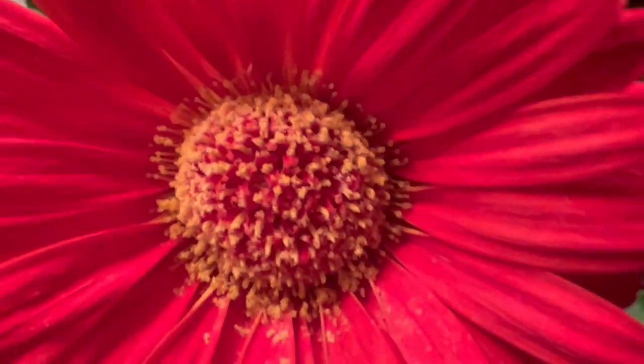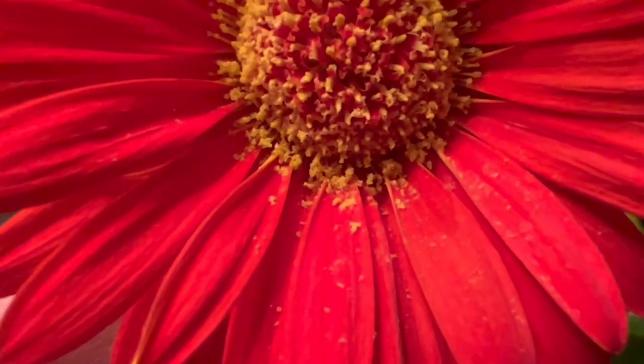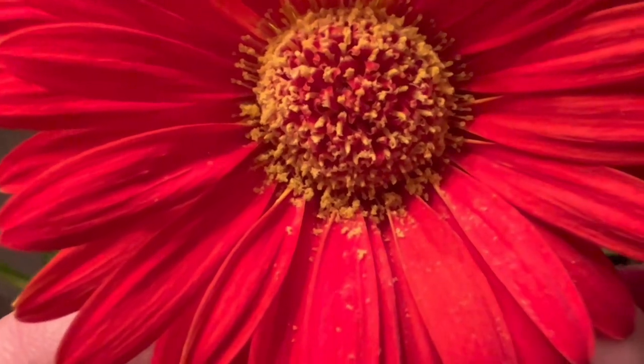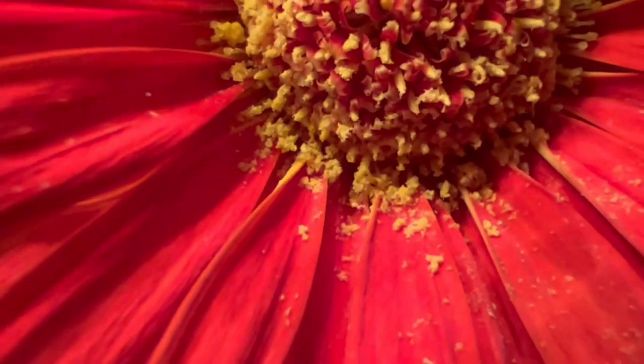Look at all the pollens right there — I don't see them fall out, I guess it's falling out. Oh, something is moving in there. What is that? Oh, it's just my camera. Oh my goodness.